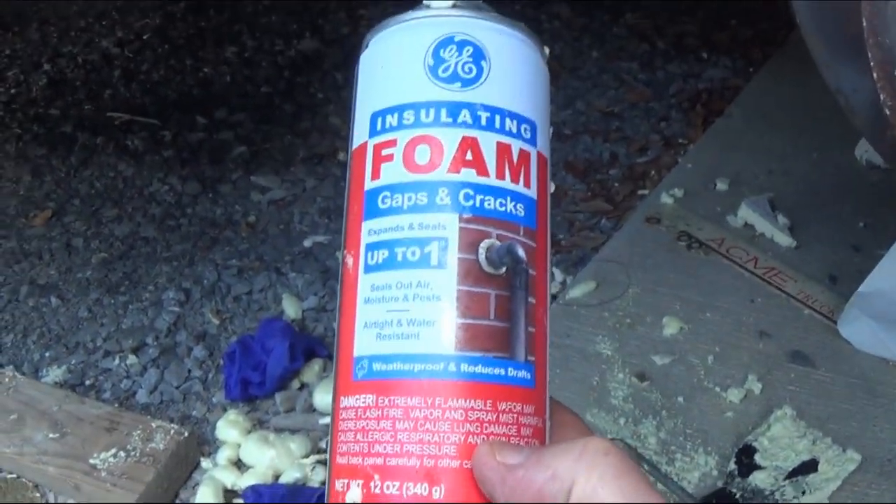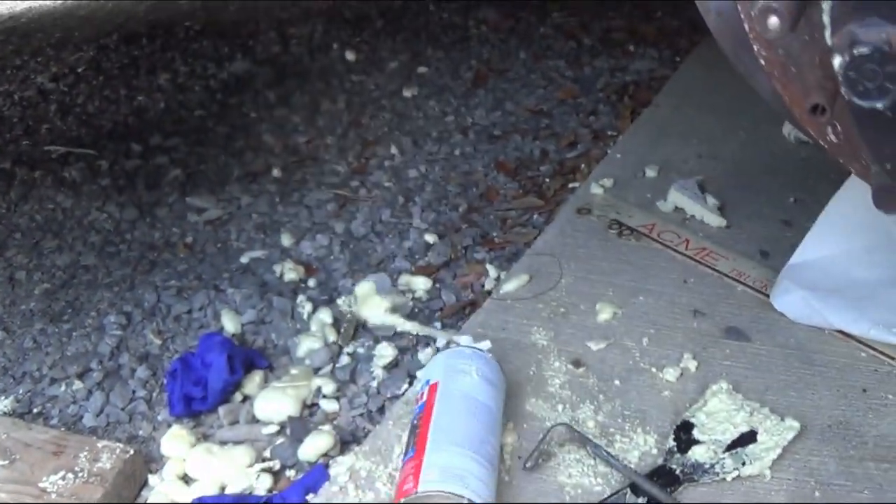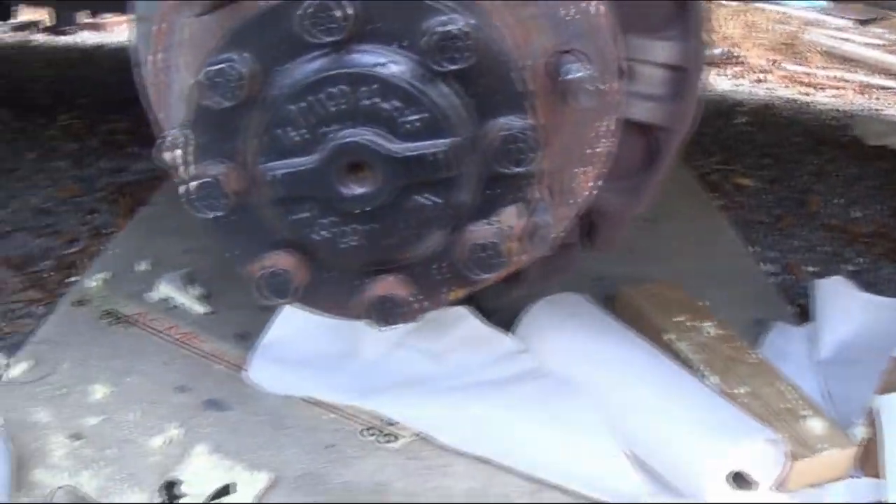I tried to piece it together, and then it looked pretty good. So we went back and put the undercoating on it and it's really looking good. Time to put the tires on and bring it to the tire shop and get the other tires.